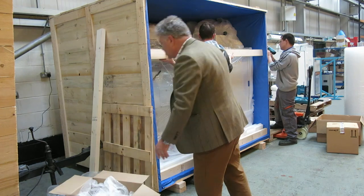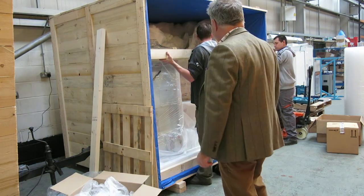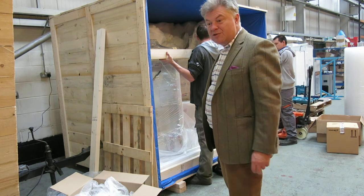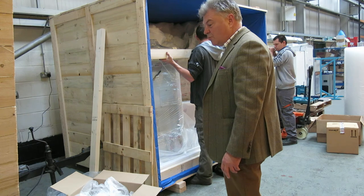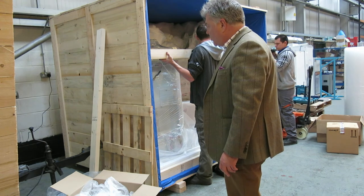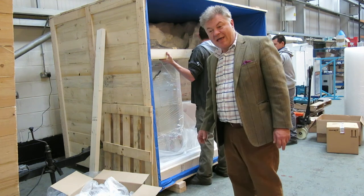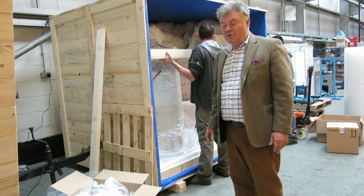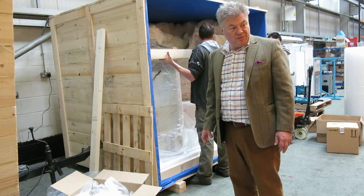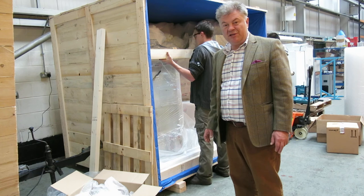Hopefully this has given you an insight into packing procedures at Richmond Scientific, to see that we really do take care of your equipment. Not only do we provide decent quality equipment at a good price, but we ensure that when you get your equipment, it's in the same condition that it left us here in the UK. We pride ourselves on export packing, and that's one of the reasons people come back to us — because they know their equipment will be received in good condition.